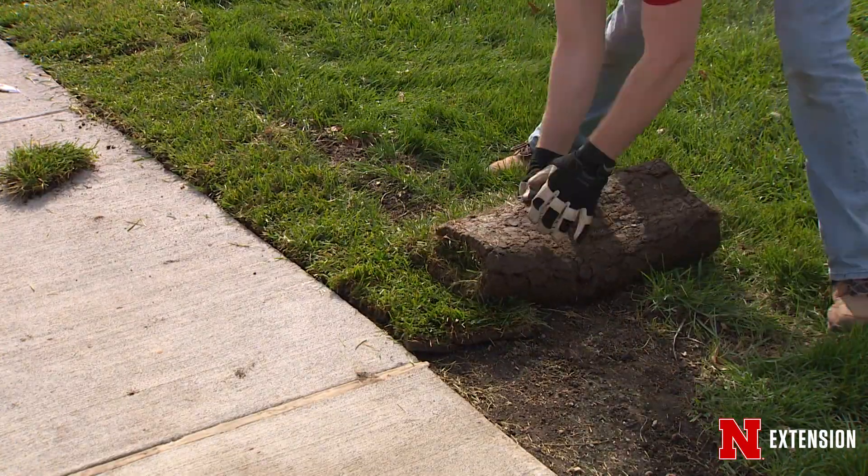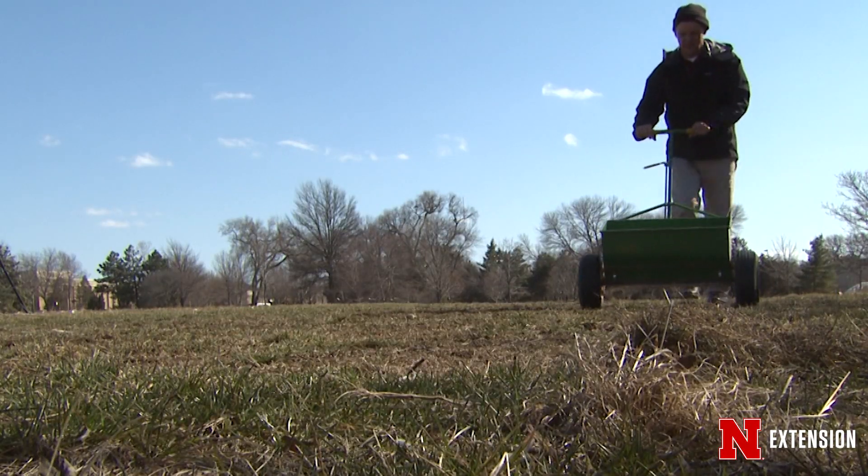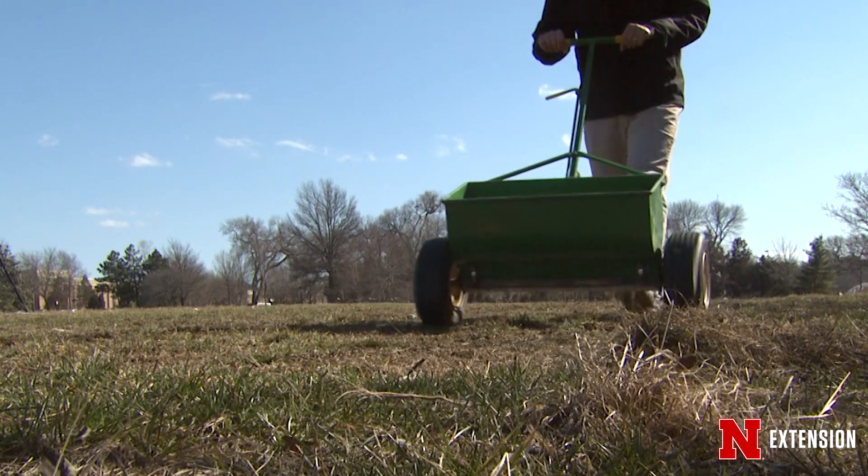Finally, once you fix these issues, then it's time we can re-sod and we can re-seed. And with a little bit of time and some patience, we can have a good looking lawn and landscape again.